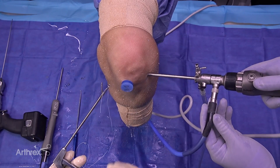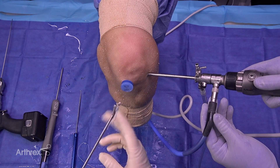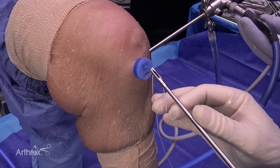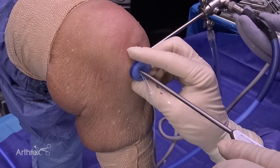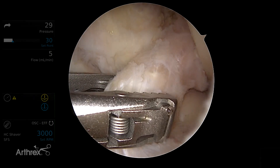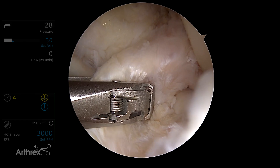First things first, we're going to use the shoulder scorpion fast pass — I've found that one to be the most useful for ACL repair. We're coming through an 8x3 passport cannula, which comes in the kit, and we're going to come through it with a number two fiber wire. I find the fiber wire works best with the round configuration rather than some of the tapes with the flats.